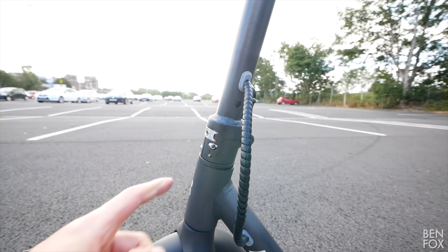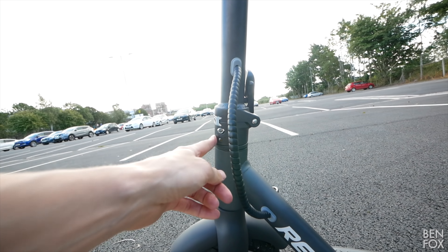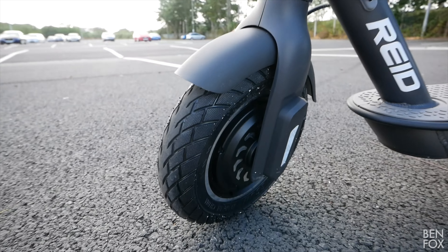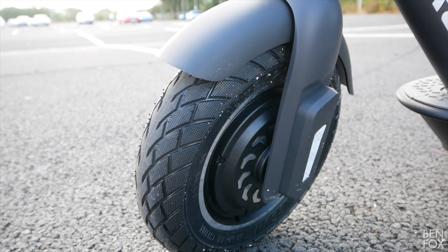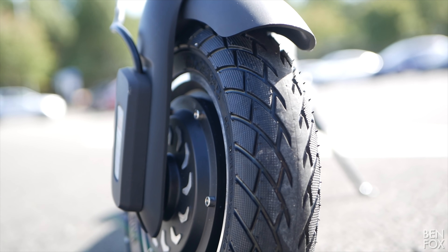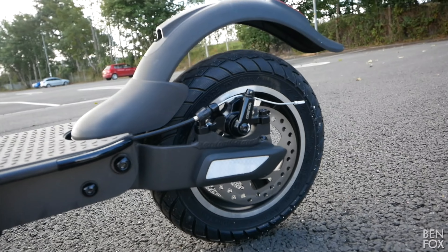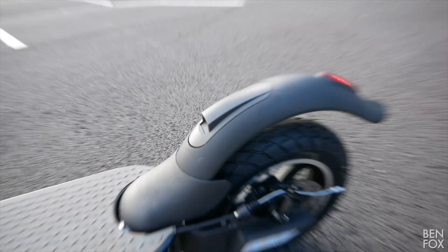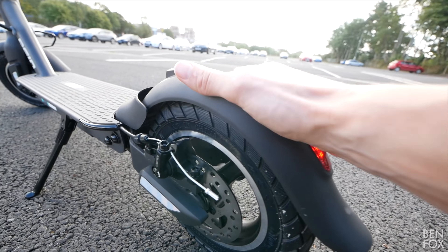The wires are nicely housed and not flailing around like on other scooters. The base plate isn't the widest I've seen, but it'll do for most people. The overall build quality is pretty decent — it uses the same chassis as the Xiaomi scooters but with some important upgrades, including a new folding stem.